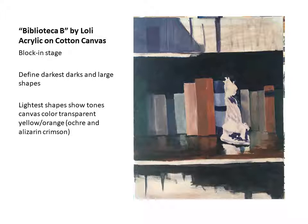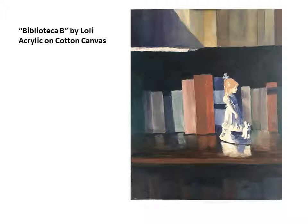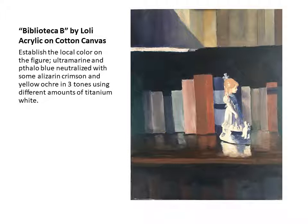As you can see, the canvas was actually toned with transparent color, very very light. It looks like it's white, but if you compare it to the white background of the slide, it is not a white canvas. On the second stage, what I did was to refine a little bit the local colors, especially on the figure. I was using ultramarine and phthalo blue, neutralized with some alizarin crimson and yellow ochre. I created three piles of this color, and the three piles had different tones, lightened with slightly different amounts of white. It's basically the same color mixture, but the figure has very large brush strokes — no details, although it gives the impression of details.